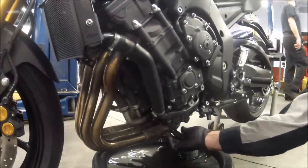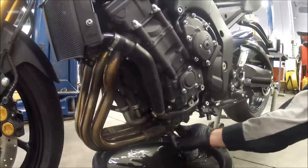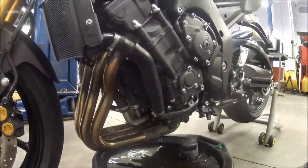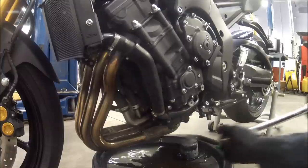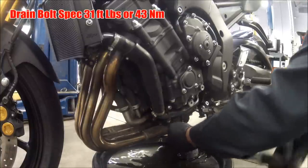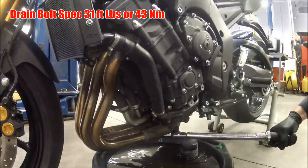We're going to go ahead and thread the bolt back into the engine block by hand. I always say start a bolt by hand — you don't want to cross thread that and make a mess. And as always, go ahead and with your torque wrench, tighten that oil drain bolt down to the spec, which is 31 foot pounds for this particular model, or 43 newton meters.